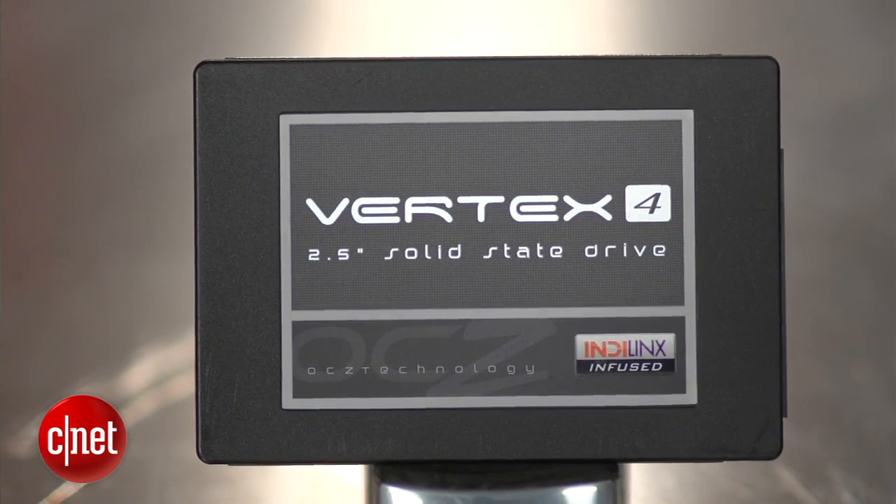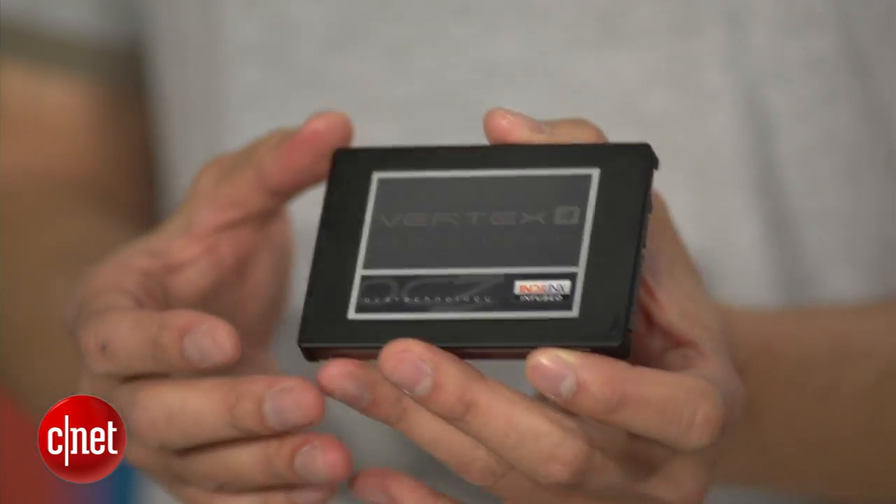But don't worry about the controller or IOPS. When it comes to solid state drives, there are two things you want to know about: the performance and the price. The new drive here actually offers both.